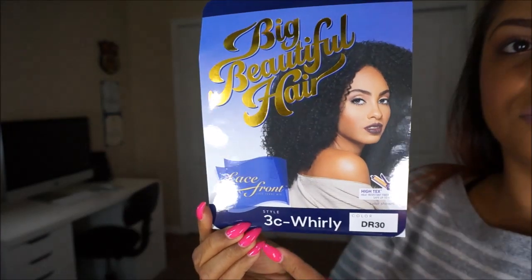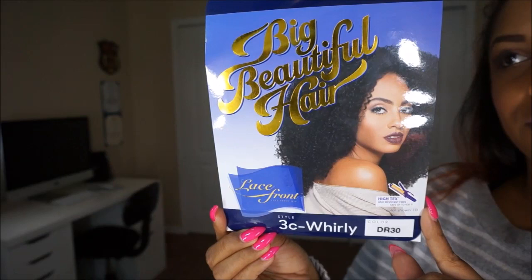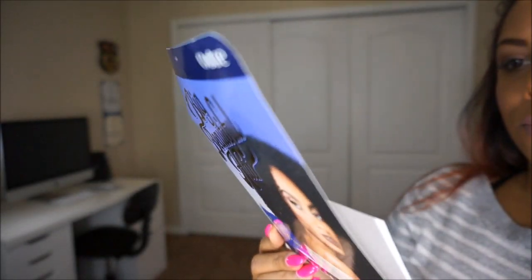Outre has done it again. This unit is from their new collection, the Big Beautiful Hair Collection, and I received the unit 3C Whirly in the color DR30.